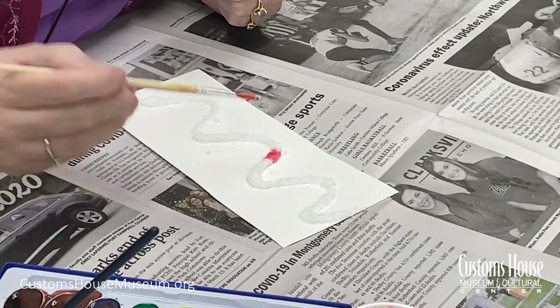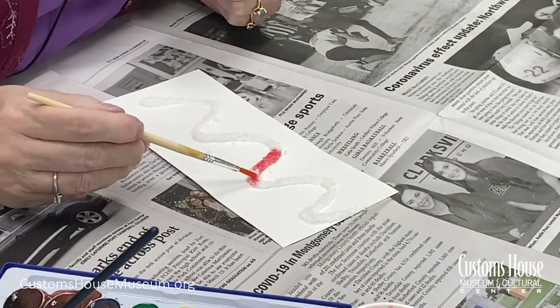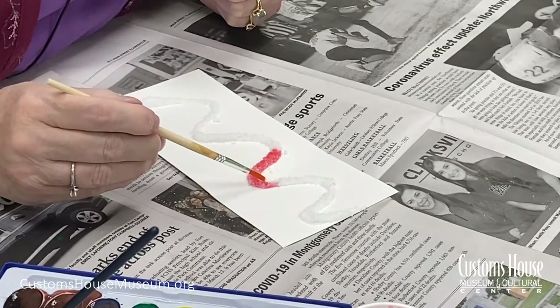So what's the science in this process? Salt has a scientific property called hygroscopic. That means it has the ability to absorb moisture in the environment. That's why in the old days, salt was used as a preservative. See how the salt absorbs the liquid and spreads the color?